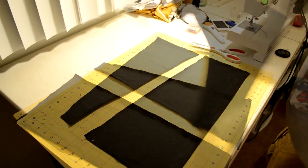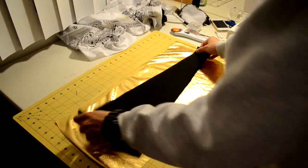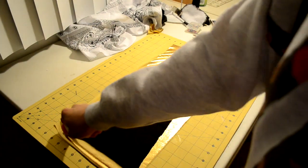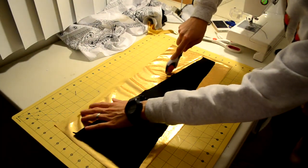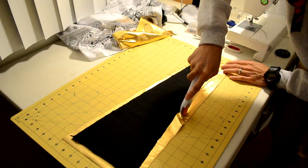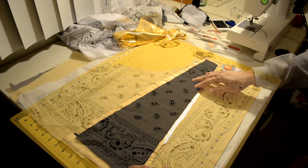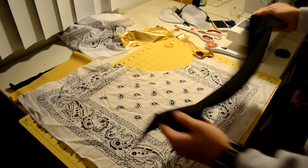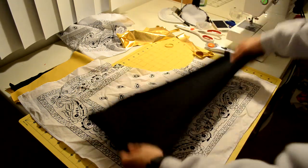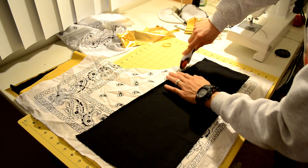Once you're done with your cut, it should look something like this. Now grab the fabric you want to use as the mid strip along with the mid strip template, and cut a one inch allowance around the template. This extra space gives us room just in case we make any mistakes. Next, repeat the same process for the bottom strip — place it over the fabric you want to use and cut out a one inch allowance from the template.